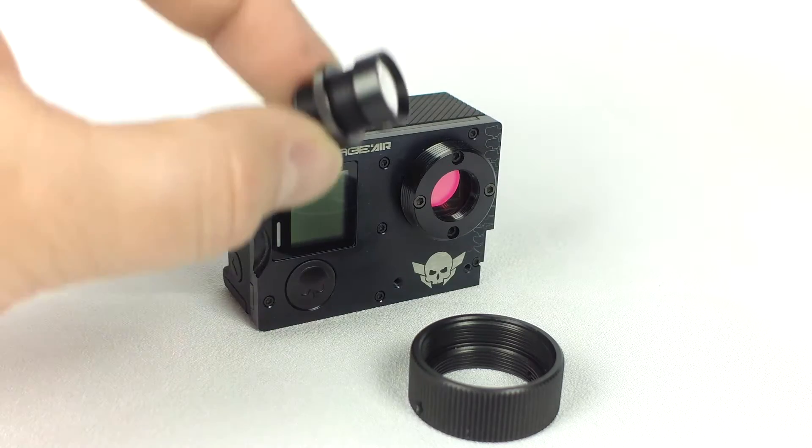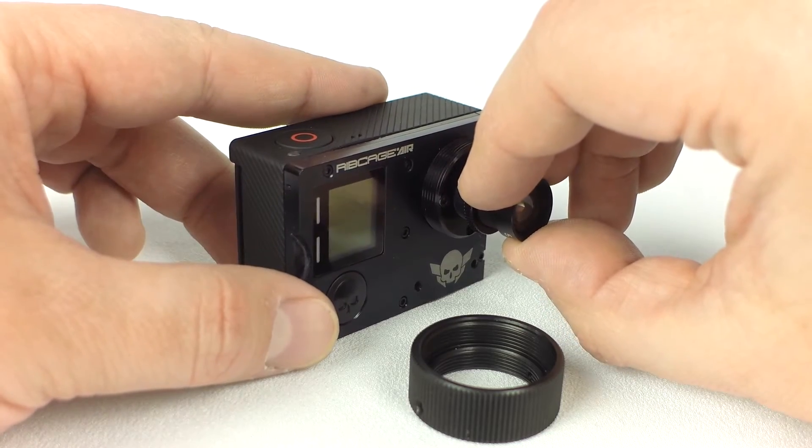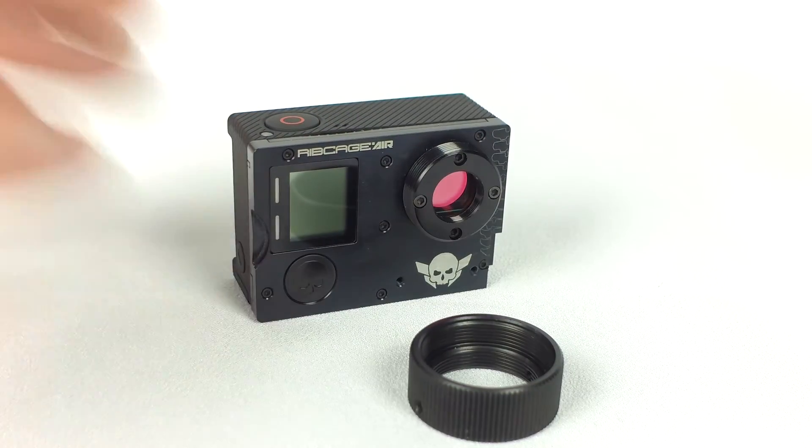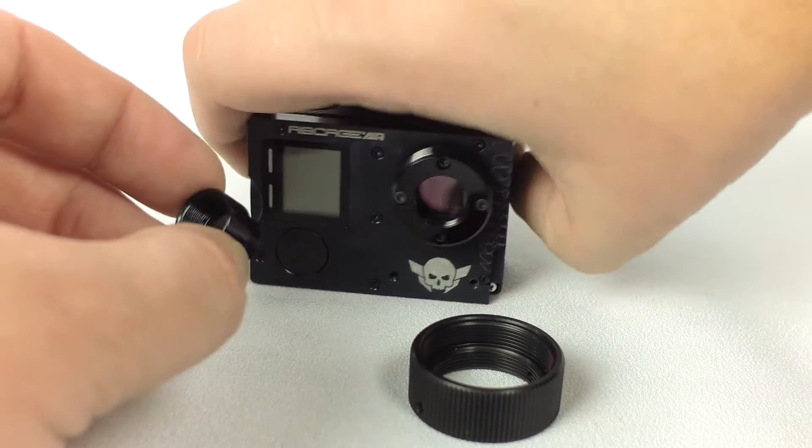In this configuration, you can mount some M12 lenses that need to be close to the sensor. You can, in some cases, use the M12 extension tube to get focus.